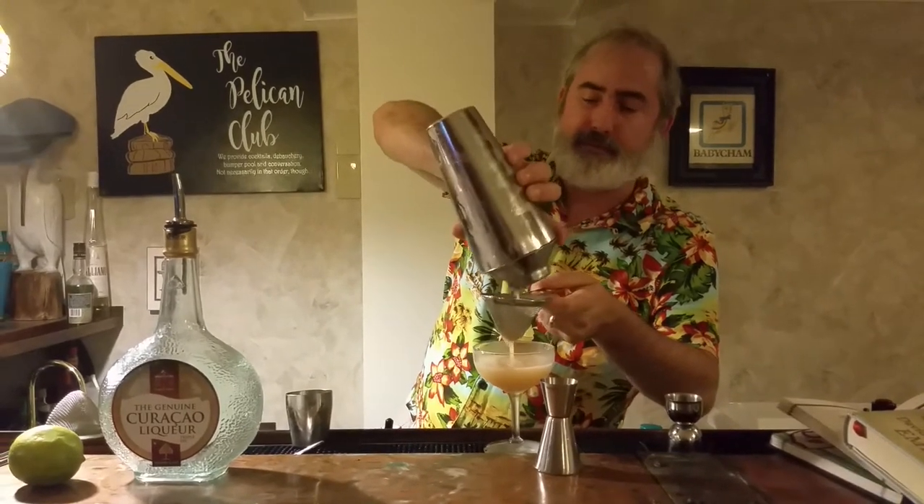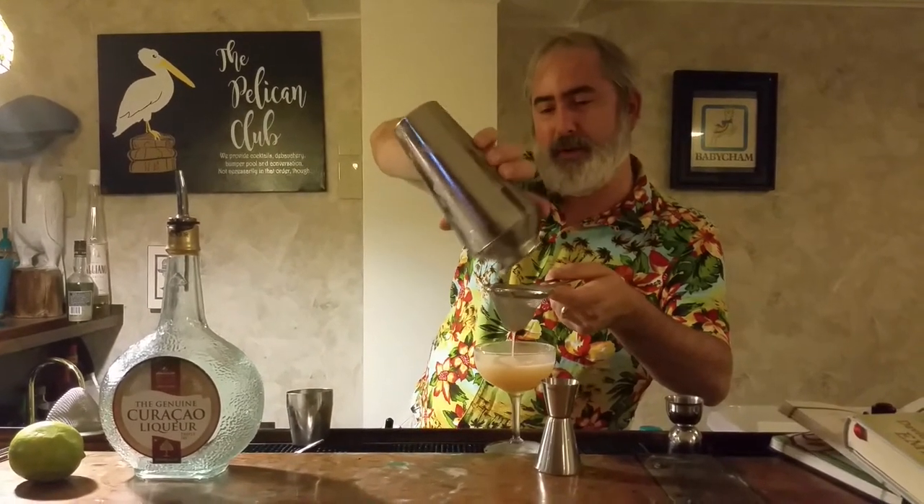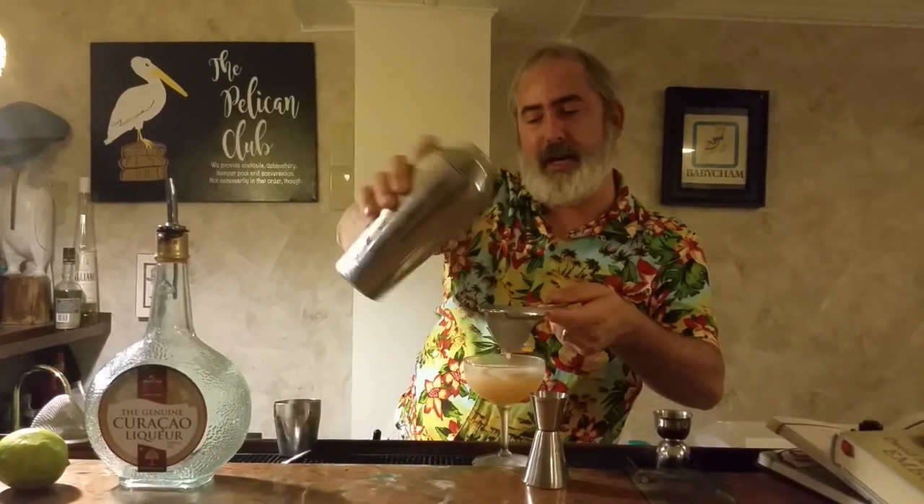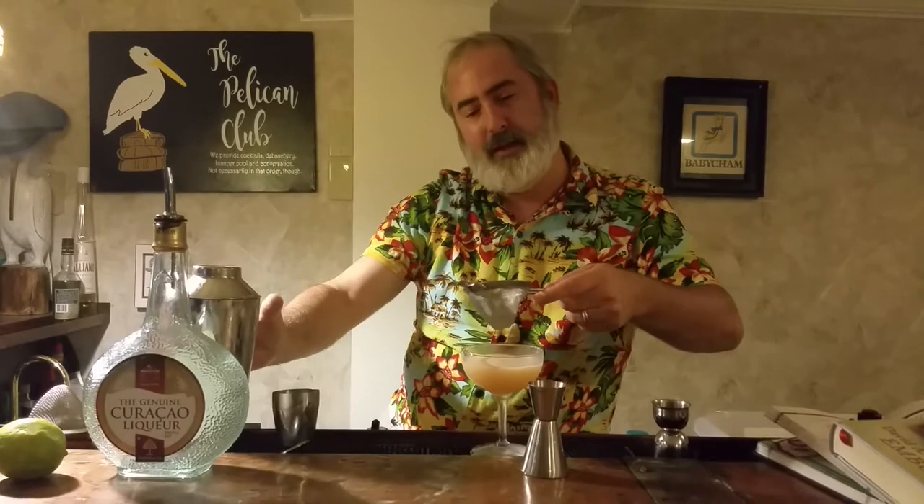Here we go — it's just that simple. No muss, no fuss. Just a bit of gin, a bit of curaçao, a bit of lime, and bitters to make everything wonderful. The Pegu Club.